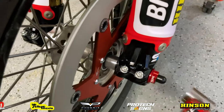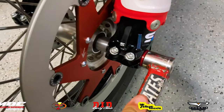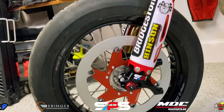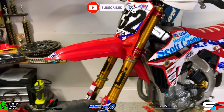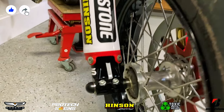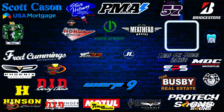Thanks again SPS Factory for sponsoring today's episode and getting me all these beautiful parts. I highly recommend checking them out if you want to build your own supermoto bike and get these parts for yourself — check out SPS Factory. That's it for today's video guys. Make sure you subscribe, turn on that notification bell so you don't miss any future episodes, give this video a like, comment down below what your thoughts on the SPS Factory parts are, and share this with a friend. I'll catch you guys in the next one.